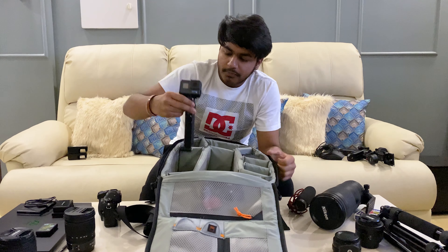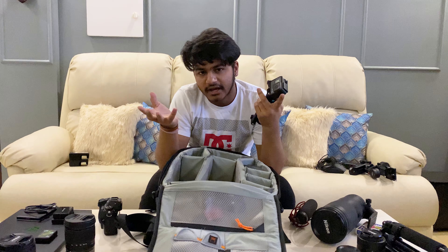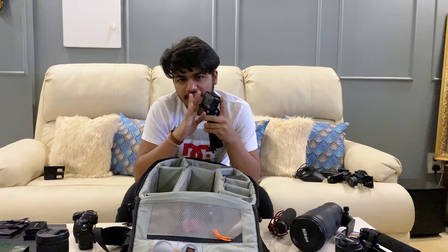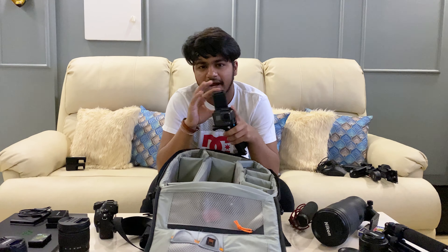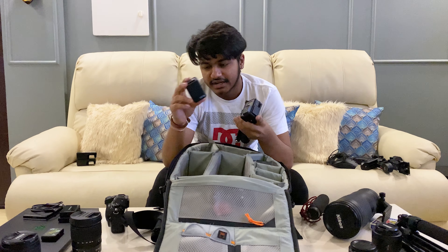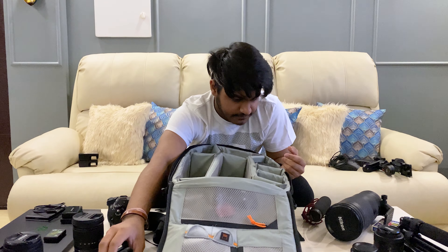Next I have a GoPro Hero 6 with me. It's outdated since we now have the Hero 8, but I think it gets the job done. I have a dual battery charger for this because GoPro batteries literally drain up really really fast, so I have to keep an extra battery with me.